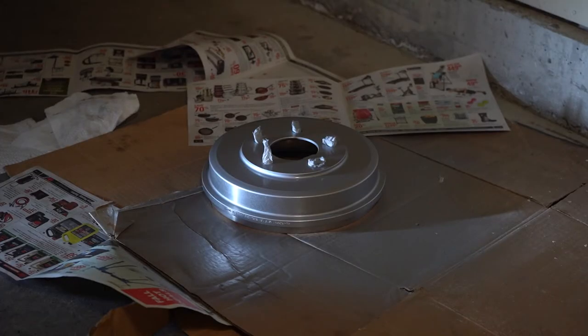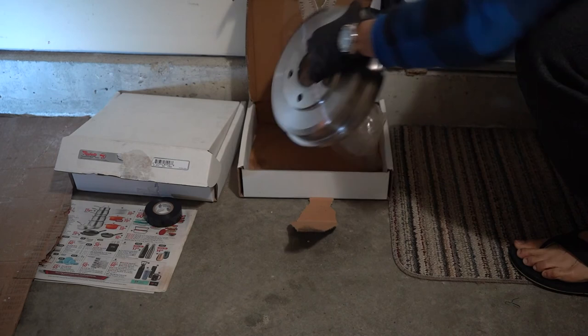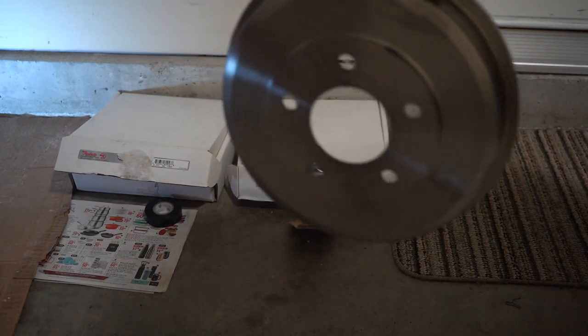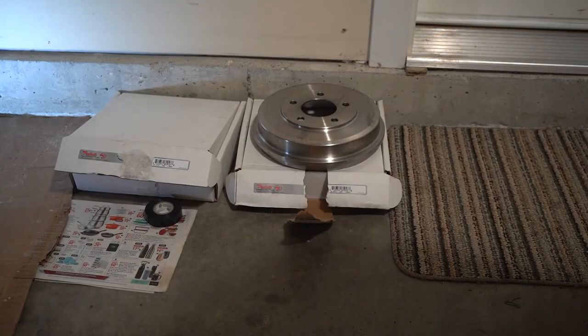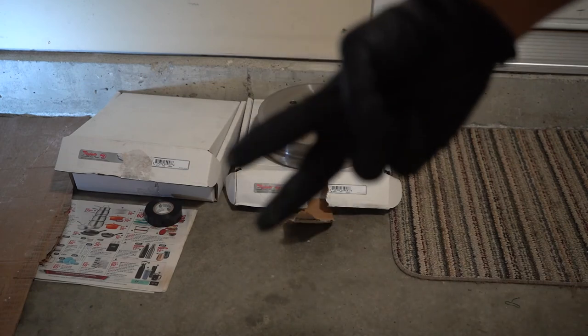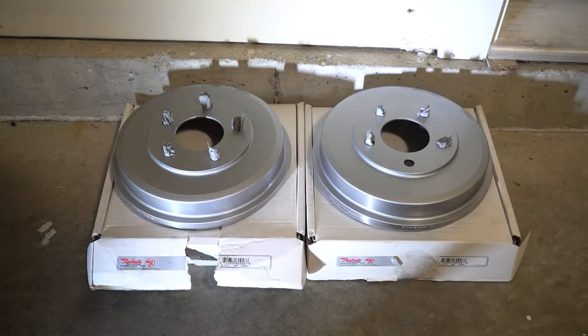Now that the first drum brake is done, we'll leave it to dry in the open space. It's time for the second drum — we'll be doing the same process, so I'll fast forward to when it's completed. Now that we've done both drum brakes with three layers each, they are ready to be installed. We're going to leave them overnight inside the garage for the paint to fully stick and dry.